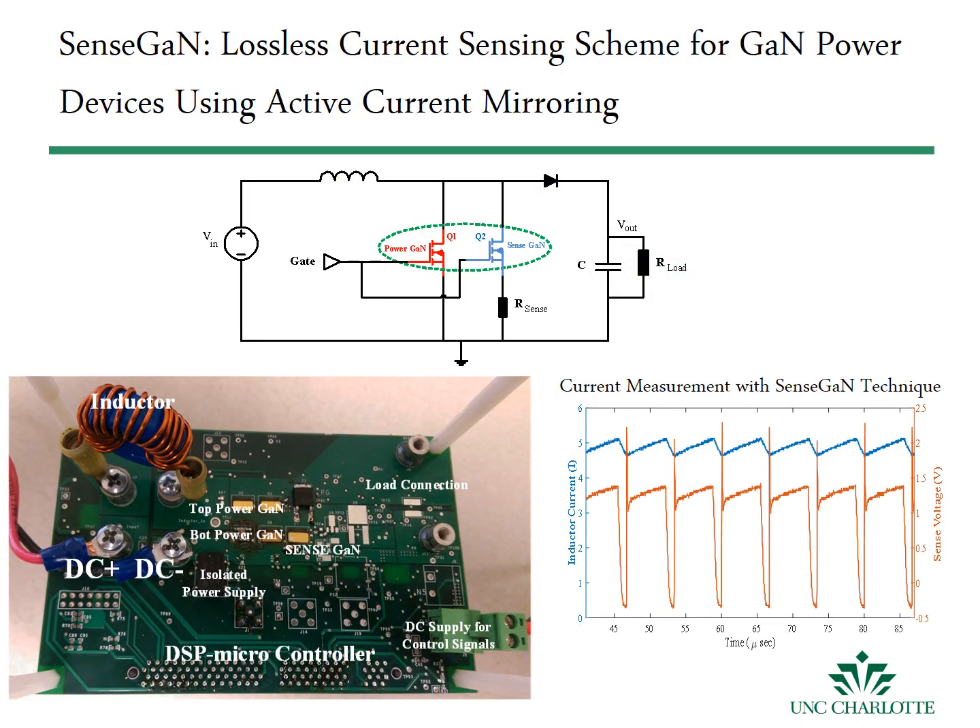The current mirroring technique is used for monitoring the power device current practically in a lossless manner. In this scheme, two transistors with different resistances are connected in parallel. The one with higher resistance carries a much smaller current, yet can represent the current in the main branch with proportion, which we call the sense current.